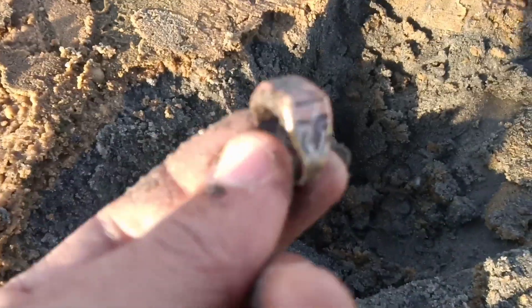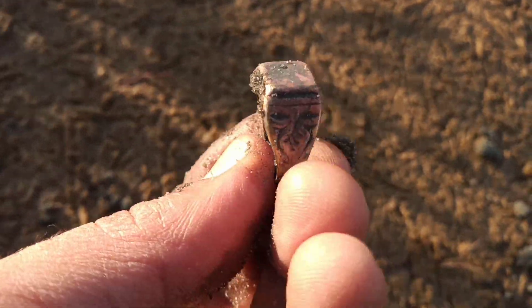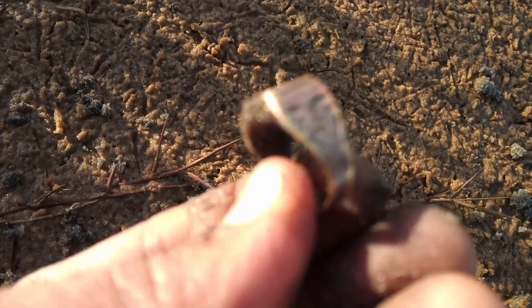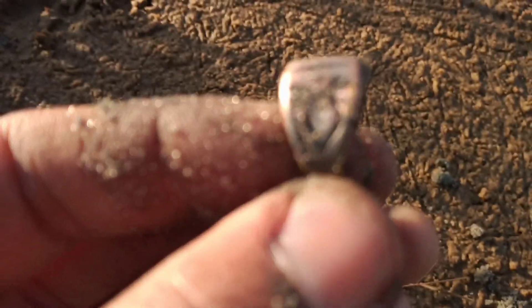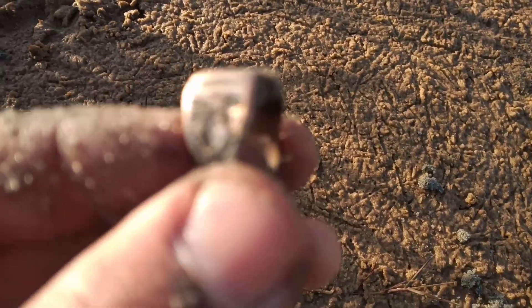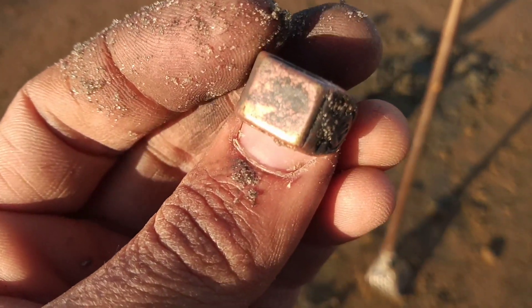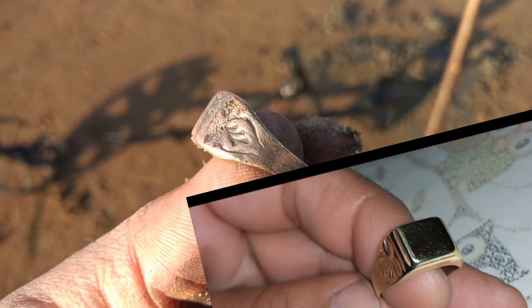Ahí estaba en ese pocito. No lo puedo enfocar bien — no me da bien la luz. Ahí está — un hermoso anillito de sello, ya está enchapado este anillo. Hermoso anillo, vamos a seguir.